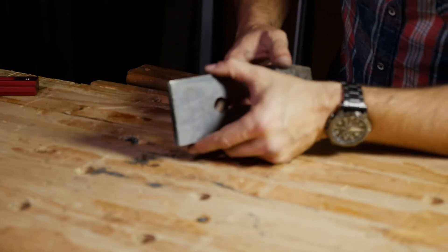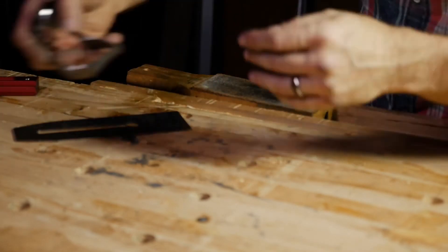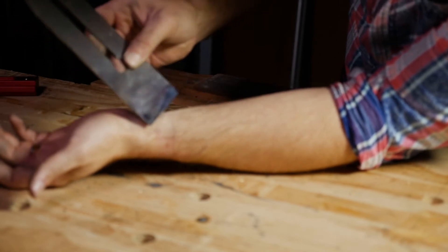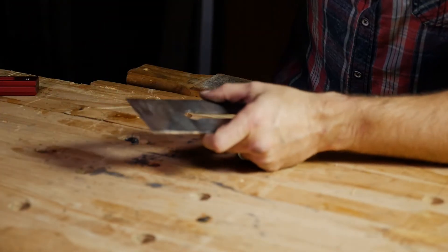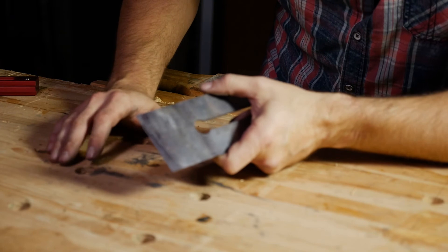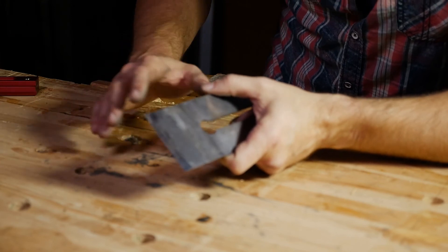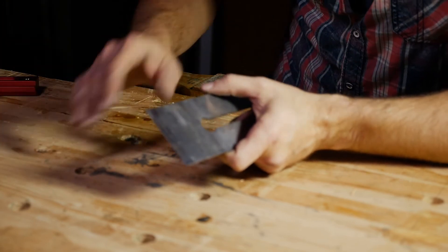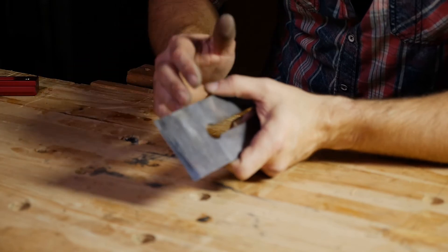What we have at this point is a truly sharp plane iron. What would a sharpening video be without the obligatory shaving of the arm? Nice and smooth. Hopefully you understand that last two or three minutes of the video is all it's going to take to get sharp with this plane iron from now on. There's a difference between sharpening and honing. What we've done here is honing. When I want to hone this blade, I put it in the jig, run it — fine, extra fine, extra extra fine — then the strop. I'm back in three minutes.